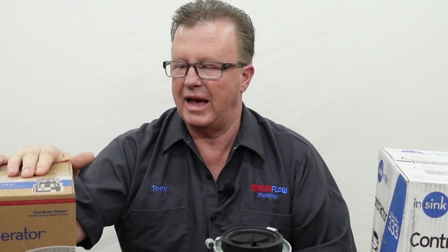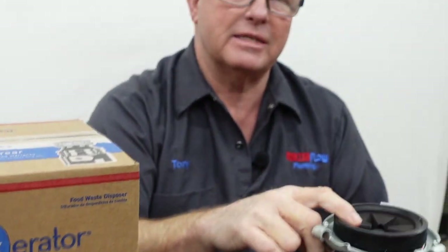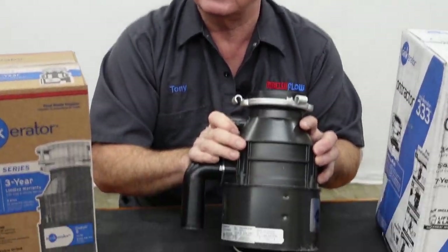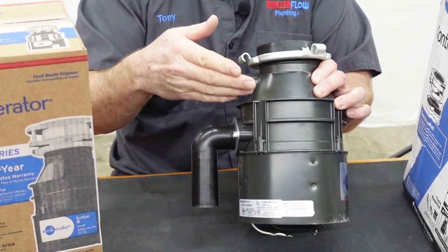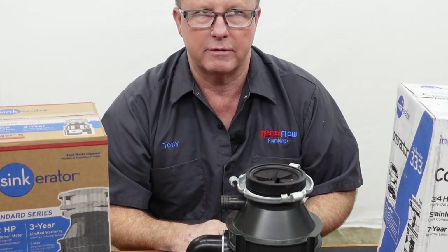This is called the Badger 500. The lowest level disposal would be the Badger 1. This right here is the Badger 5, which from my plumbing supplier has a retail price of about $150. This disposal is virtually the exact same thing as the Badger 500 — the common denominator is that 5. The Badger 500 comes from Home Depot at about $120 to $130. The Badger 5 from the plumbing supplier is about $150, and off my truck it's going to be more like $180, not counting installation.